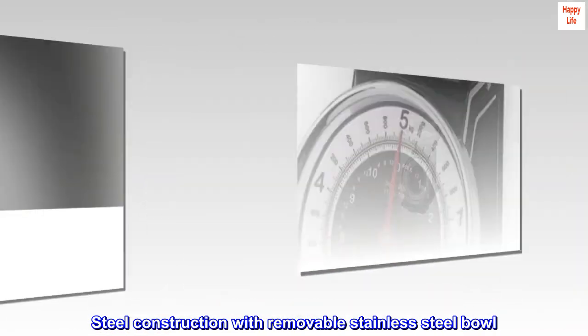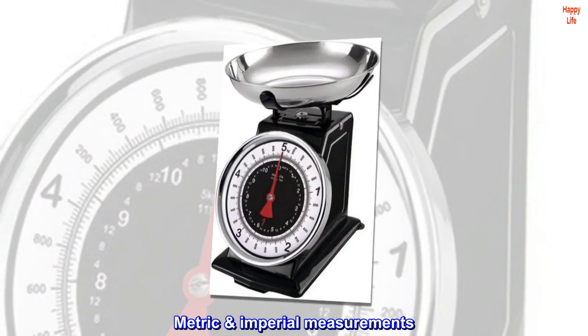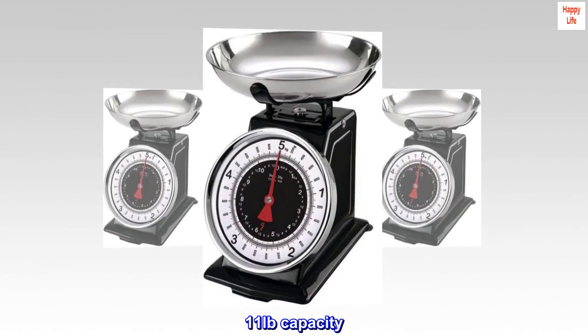Steel construction with removable stainless steel bowl. Metric and imperial measurements. 11 pound capacity. 1 ounce graduation.